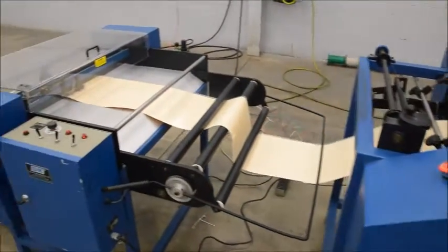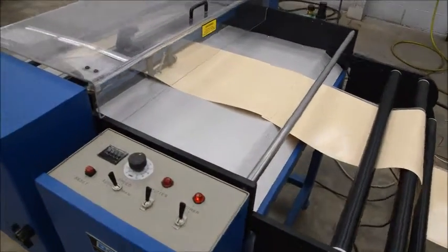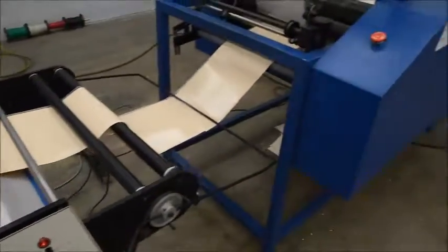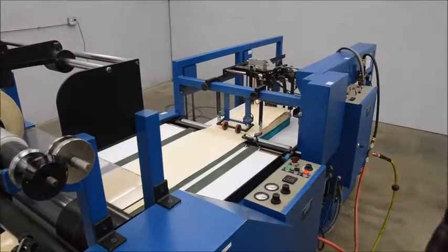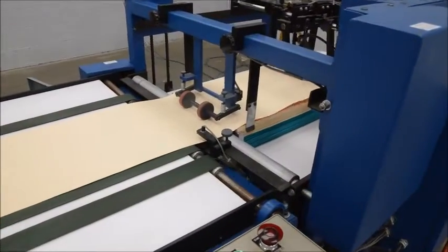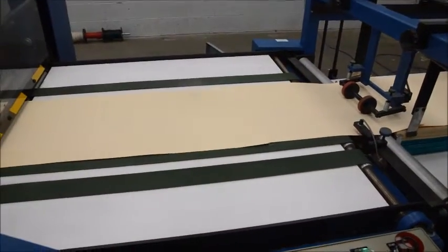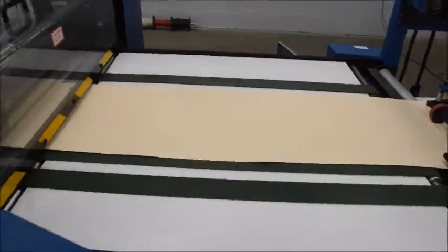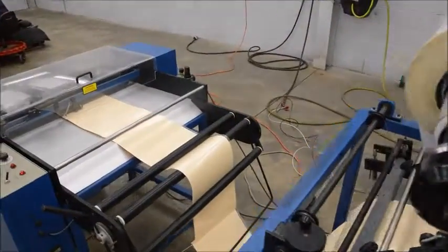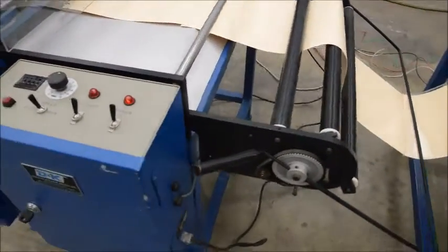Then it comes over to the cutter where it automatically detects where the laminate is overlapped and it'll shoot the knife across. Then it falls down into a jogger table. The cutter automatically syncs up using this bar to slow down when you're running low on material.